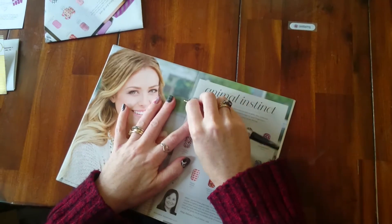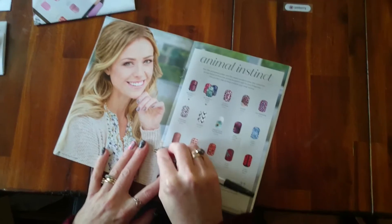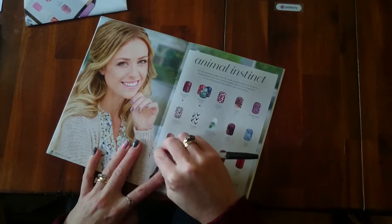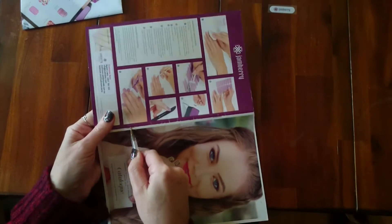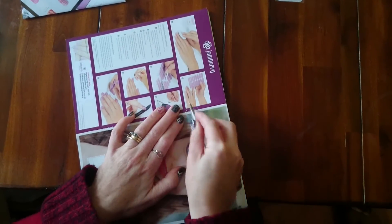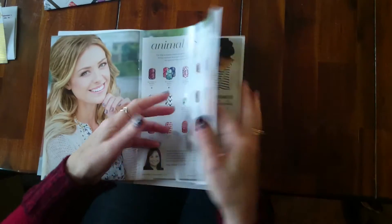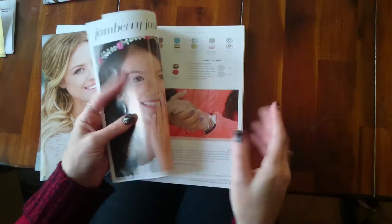I'm just using a pen — trying not to use my nails, obviously. I use most of the pages of the catalog. I tend to not use the very back pages because they don't have all the pretty pictures on them.